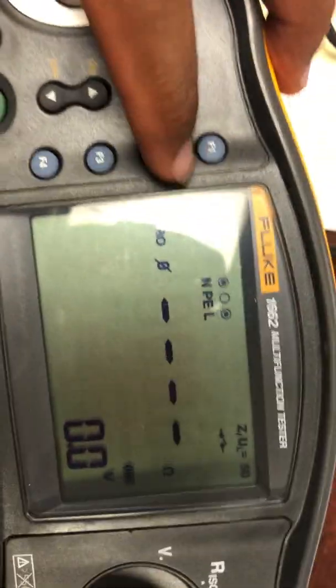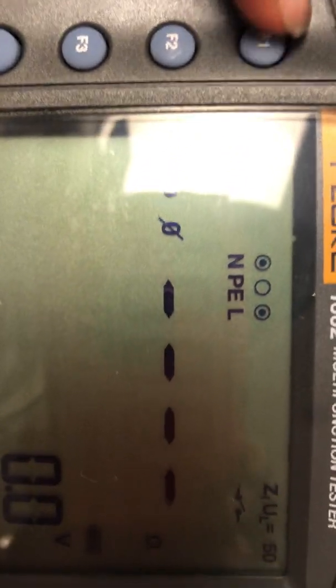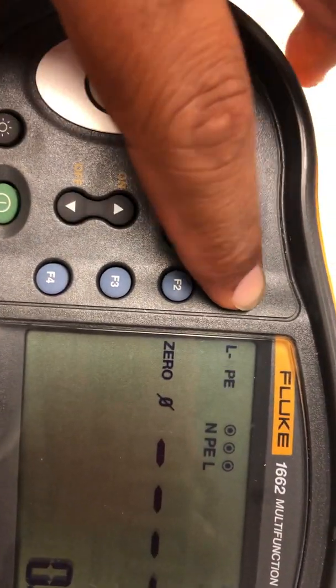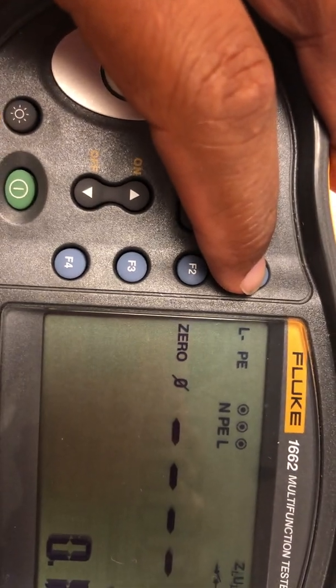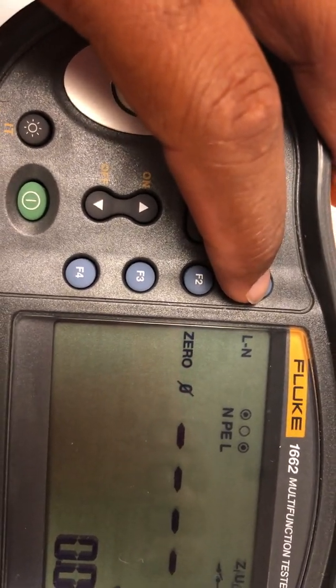Take the leads and put them accordingly — neutral, line one, and PE (which is ground). Then F1 changes from line to PE (line to ground) or line to neutral.